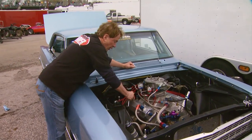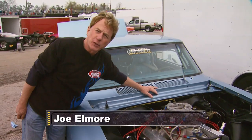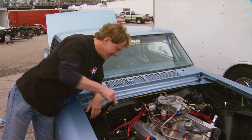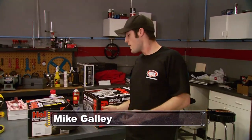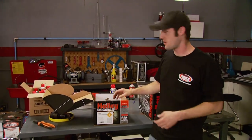Want to know how to get more out of the carburetor on your street motor? Simple — just make sure it's a 1050 Dominator with a shot of nitrous, nothing to it. That's great if you've got deep pockets or a full-blown race car, but a lot of us are looking for ways to improve our carbureted hot rod without emptying our wallets.